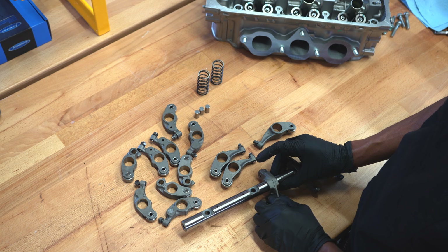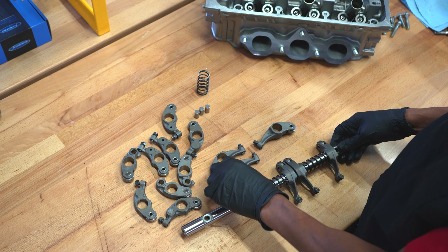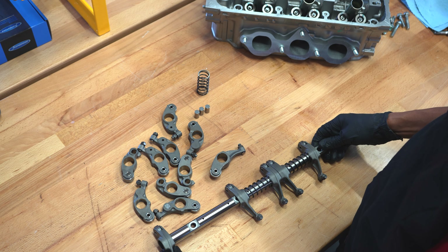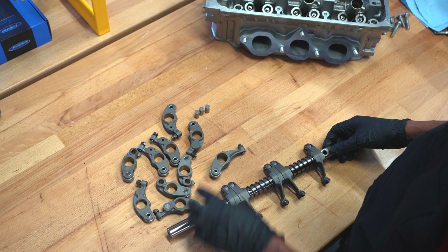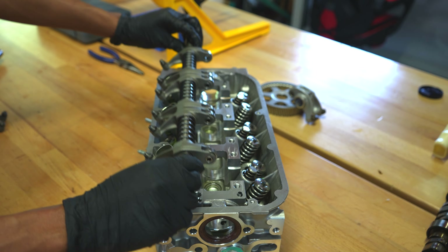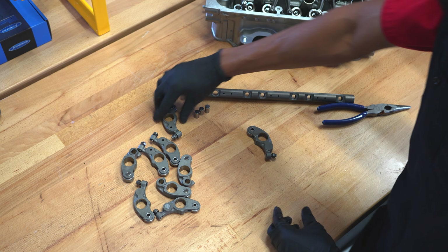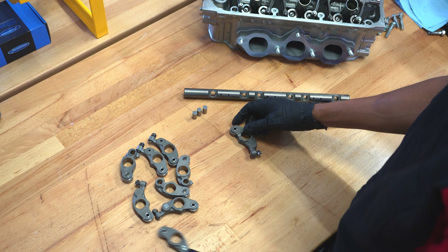This side is really simple — continue the same process: one side, the spring, then the next side. This is how it comes in handy having them paired up properly. That's really it for the exhaust side — this is actually ready to go on. I'm just going to rest it up here for reference so you can see the exact order these need to go in.